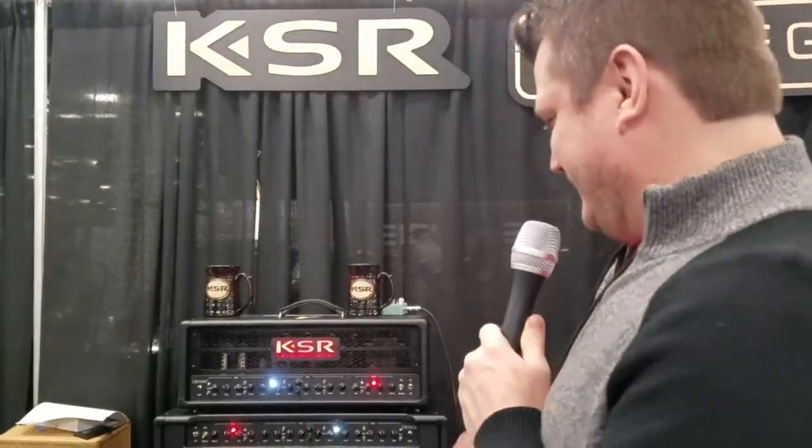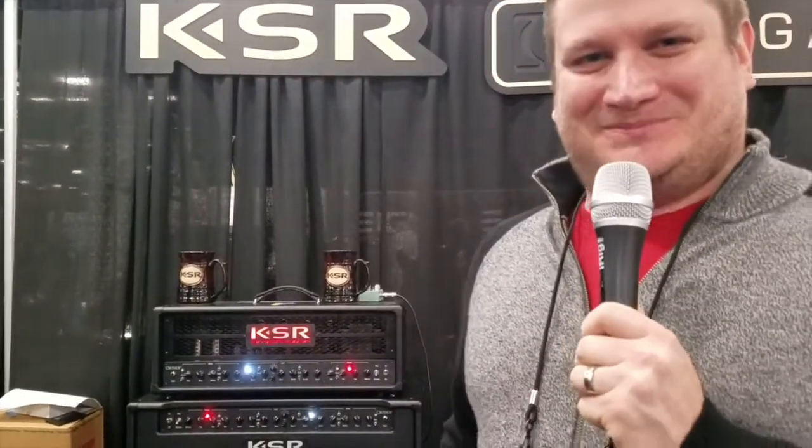Having a good time here at the show and happy to introduce the combo. Thanks.